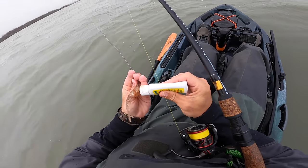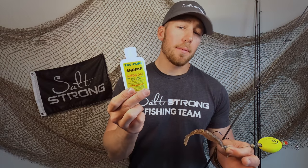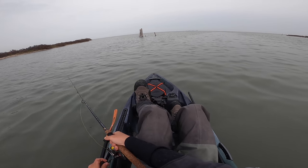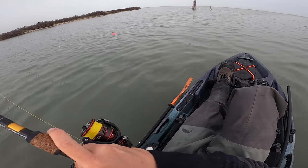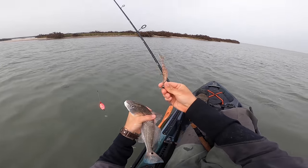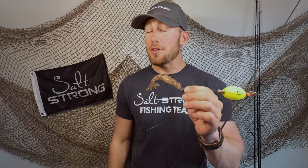A quick tip if you're specifically after drum: we know they are very scent-focused predators, so if you're really looking to get on a good redfish bite I highly recommend adding a little extra ProCure on top of these Power Prawns. The sight alone is really good, but if you're fishing super murky water that scent factor really doesn't hurt. We have this shrimp-flavor ProCure in the Salt Strong shop, as well as the Power Prawns themselves, so get that combo and get out there and get on some fish.